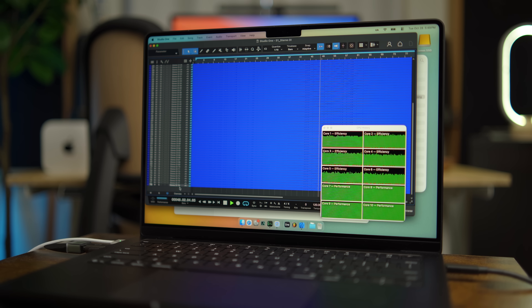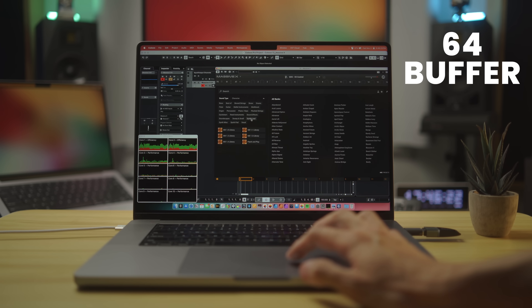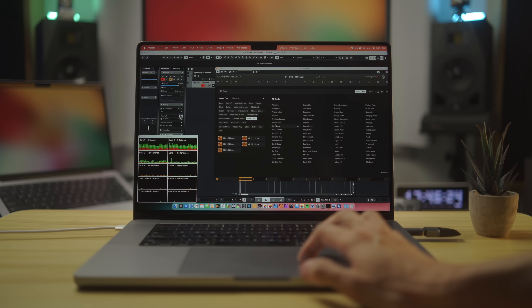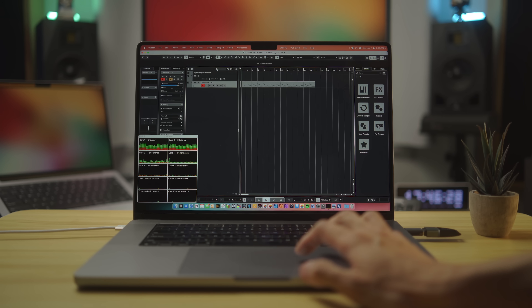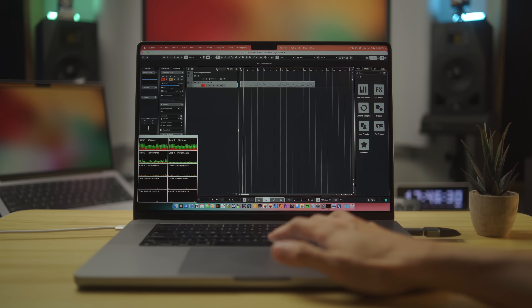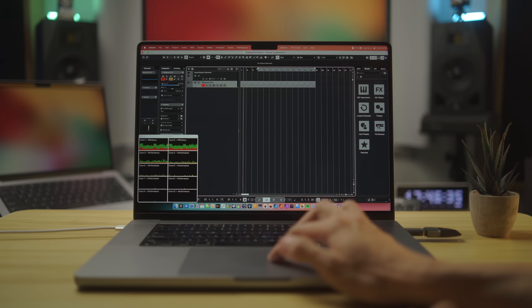Looking at the CPU monitor, the efficiency cores are being used quite a bit, though not 100% like Reaper and Cubase — perhaps PreSonus will continue to improve efficiency core usage down the road. Now let's move on to the synthesizer test with Massive X at 64 buffer. The test setup is similar to the MSIM test: I put a MIDI file on a track, put Massive X on it, loaded the Apricot Pop preset, and see how many times I can duplicate this before the DAW can no longer play back smoothly.